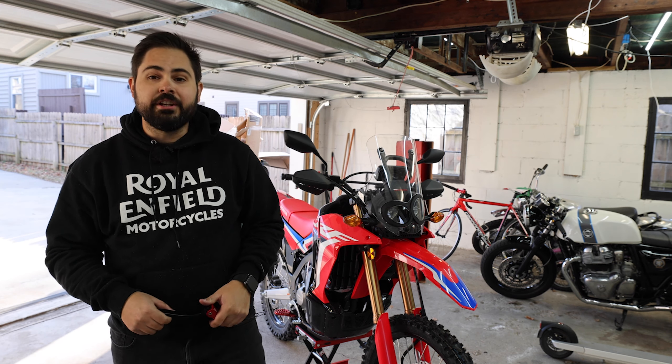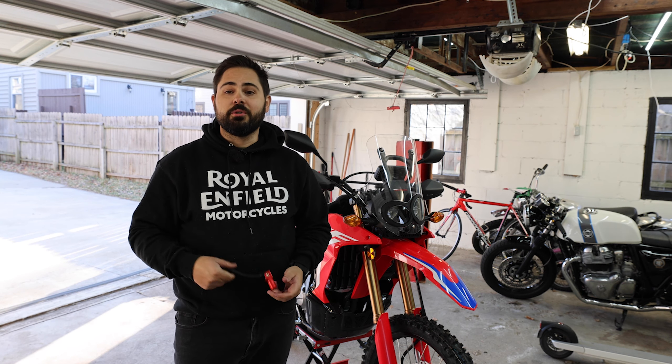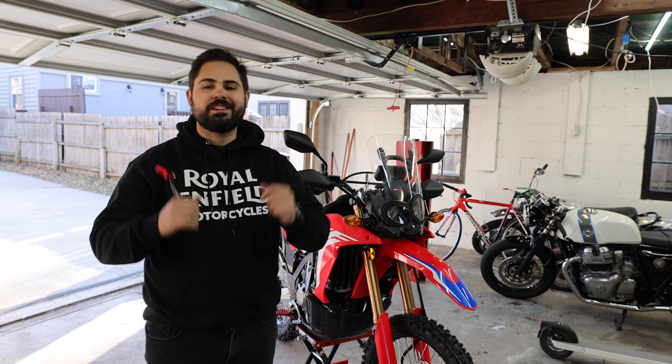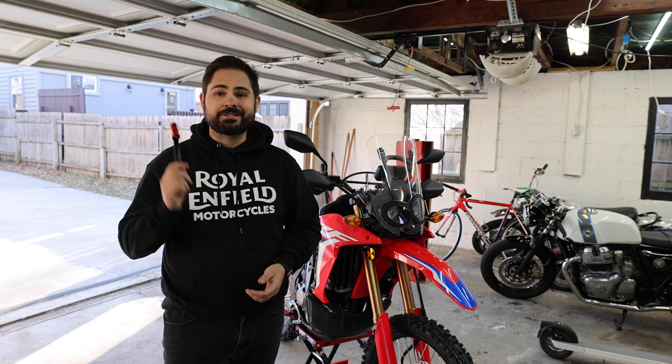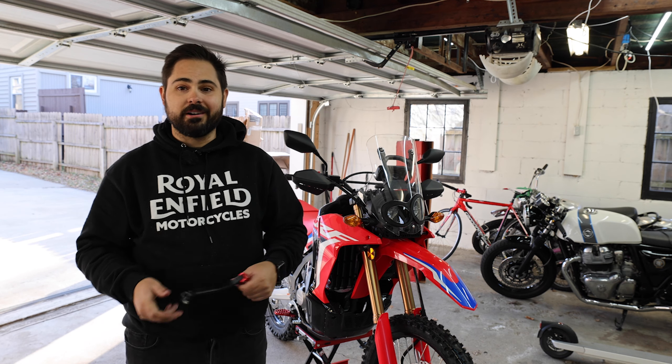Hello everyone, welcome to today's video. If you're new to the channel, my name is Joey and this is my YouTube channel, my little section of the internet, Bertone Motors — a place where I get to talk about cars, motorcycles, and basically anything that's got an engine and wheels. Probably interested, probably going to talk about it.